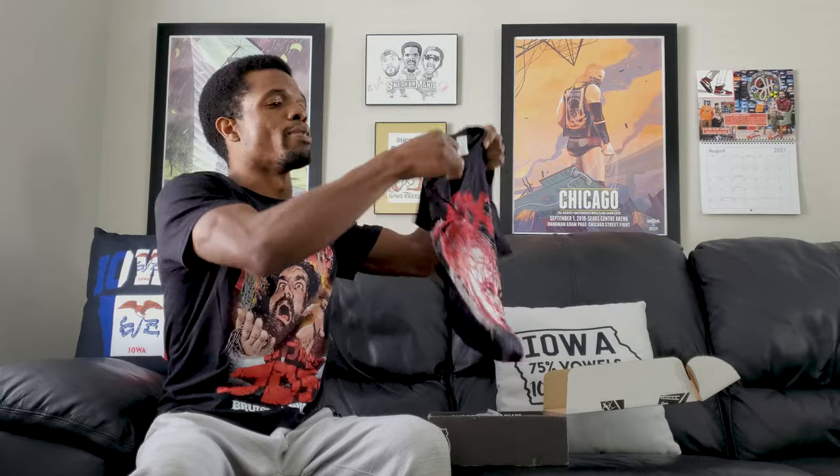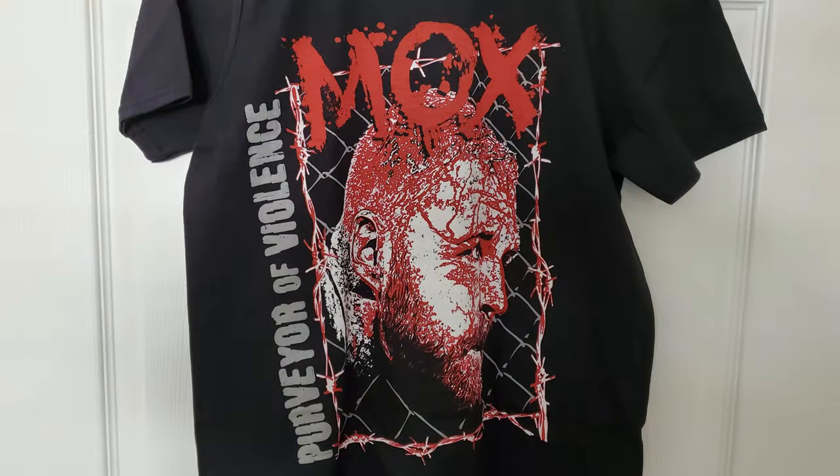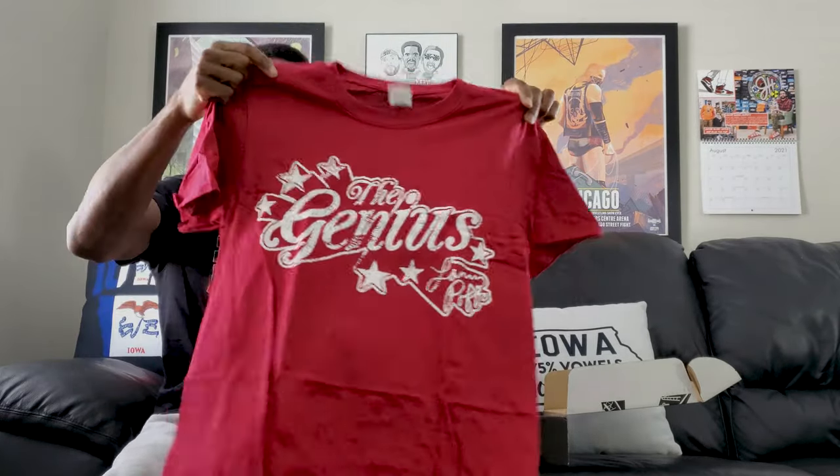First up, we do have this. This is a shirt that says Moxley — it's the 'Purveyor of Violence' shirt. Typical John Moxley shirt. I wasn't really a huge Moxley guy or Ambrose guy, but when he came around to AEW, it's kind of like there was a bit of a shift and I was kind of interested. Still not saying I'm a super fan or whatever, but I can definitely watch what he's doing nowadays without disliking it.